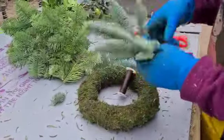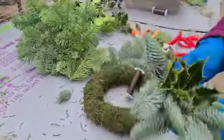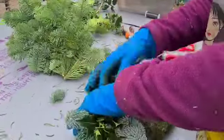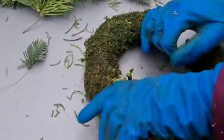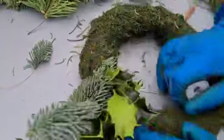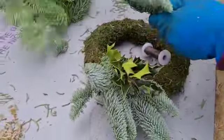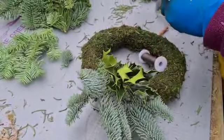We're putting two bits of this lovely fragrant Christmas tree and a piece of holly together in a bunch. As you can see, she's just binding it over about the last inch of the stems just to hold it in place like so, then we'll make another bunch up.